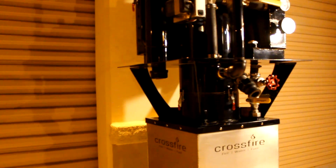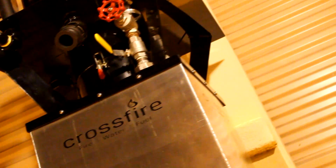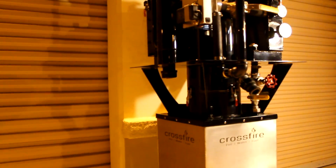Our pollution is out of control. We need to remove carbon from our atmosphere. This machine is a gasifier and it is a carbon negative energy solution.